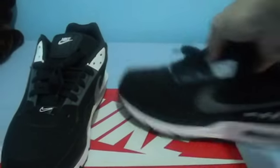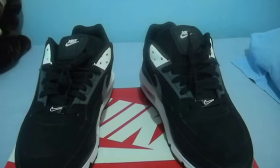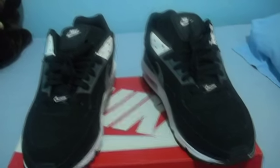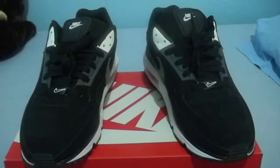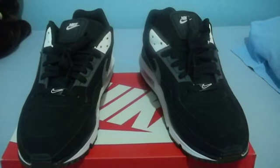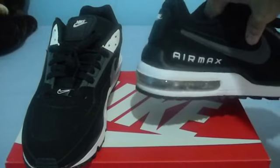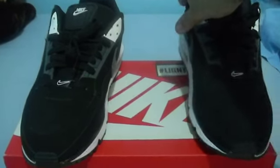The batteries are replaceable — both on the switch models and I believe on the movement-activated ones as well. You can get the batteries at a grocery store at a small, very cheap price, in case you want to replace the batteries on the LED lights that are retrofitted on the shoe.